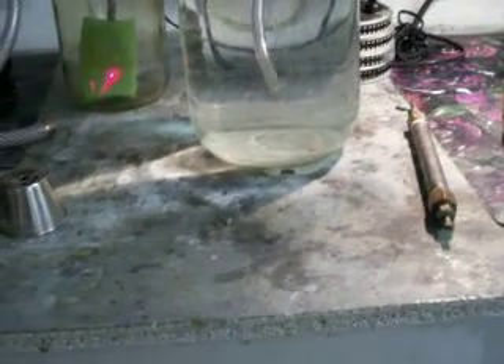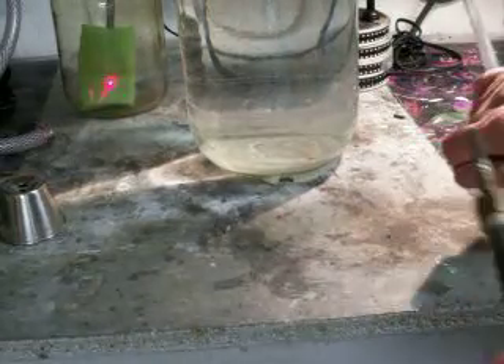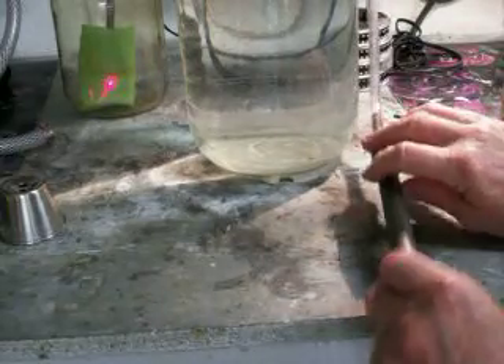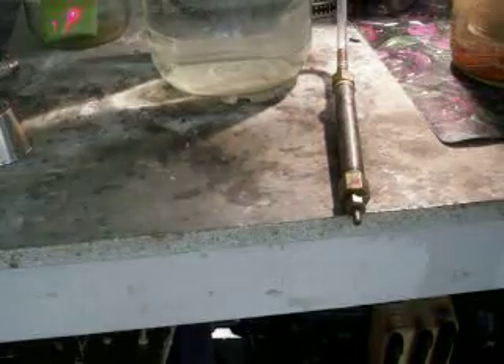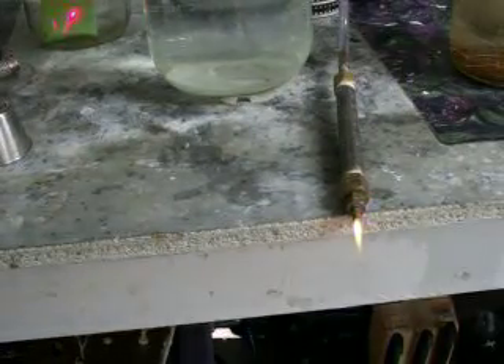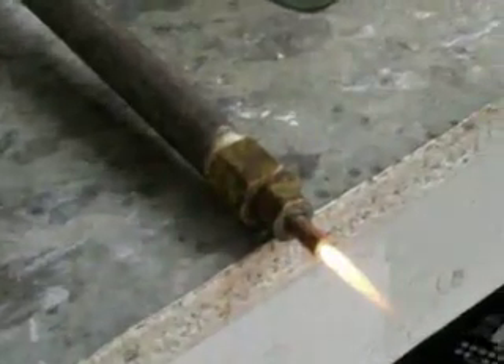Now I can actually take this thing and turn the light off so you can see the flame. And with just those eight cups, I've got a flame like that.